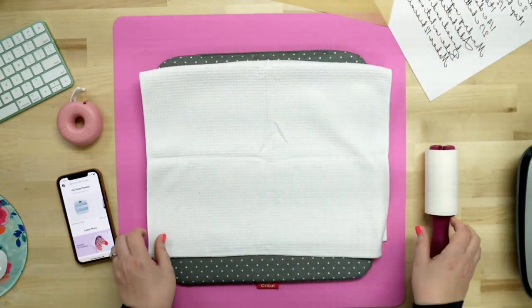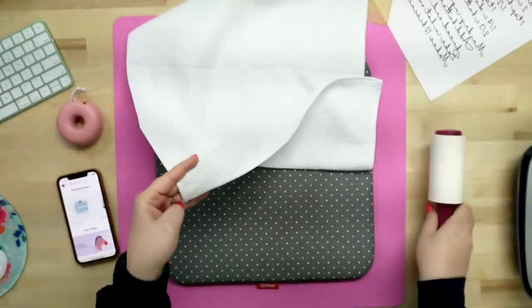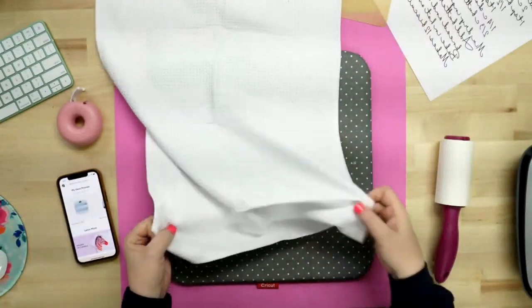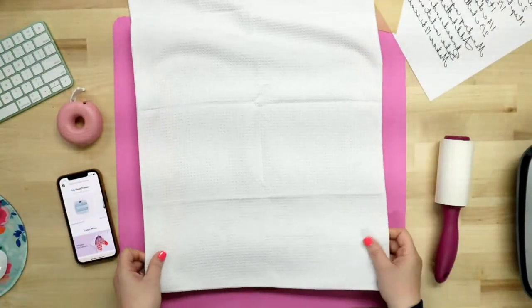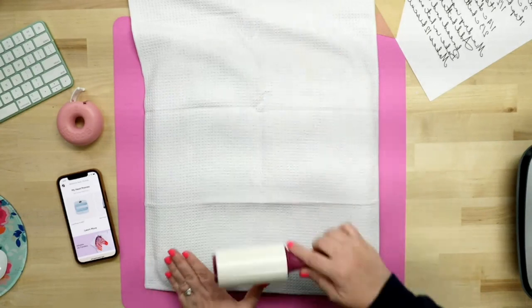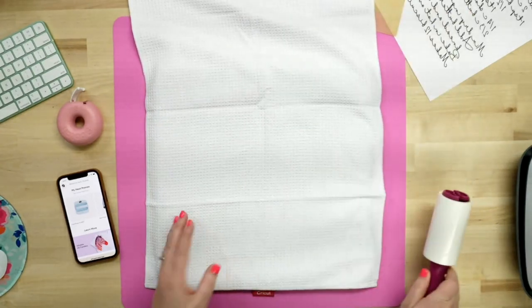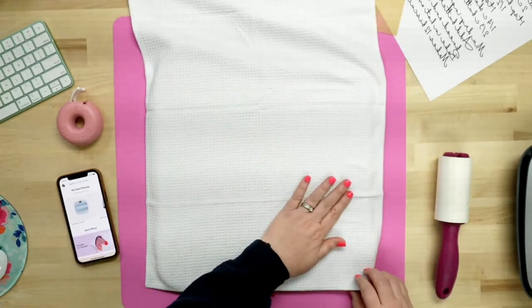Alright, step one. Let's go ahead and get this laid out flat. Just figure out what side you want to do it. I have a tag on this side, so I'm going to flip mine around and do it on this side here. I've got my Cricut mat here and we are going to go ahead and lint roll. You never want to avoid or forget this step because this can cause some little blue dots. You definitely want to remove any sort of lint or debris.